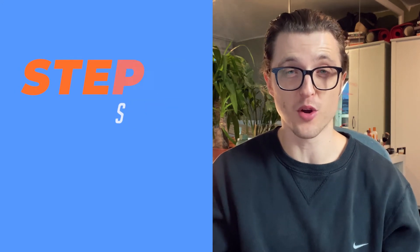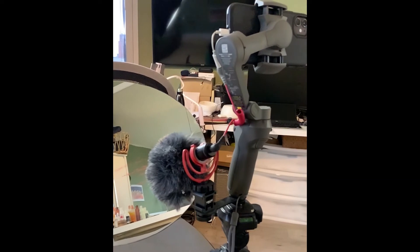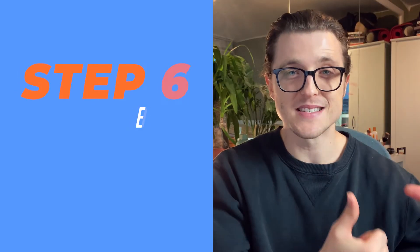Step number five: stabilize. You can do this with either a tripod or a gimbal. I bought a cheap tripod off Amazon and also the DJI Osmo Mobile 3, which is a gimbal to help steady your shots. It's not super important if you're doing talking head videos, but if you're vlogging it's nice to steady the footage. Having a gimbal makes it much easier to create more cinematic shots. When starting out you can balance your phone on books, but I think it's worth the small investment to get a tripod or gimbal.